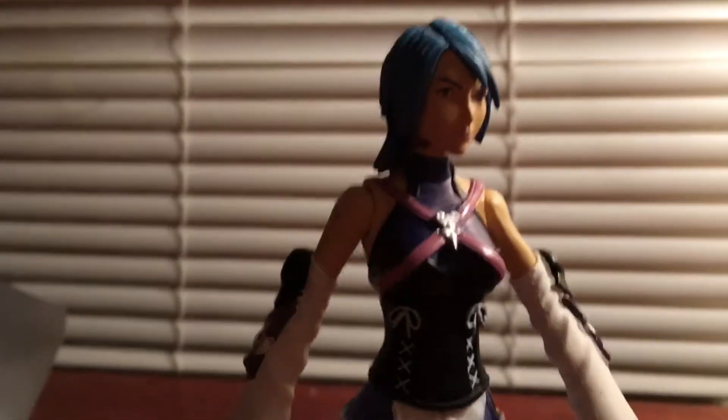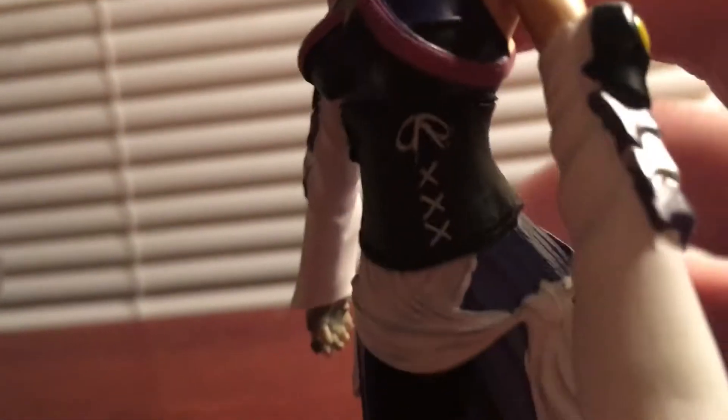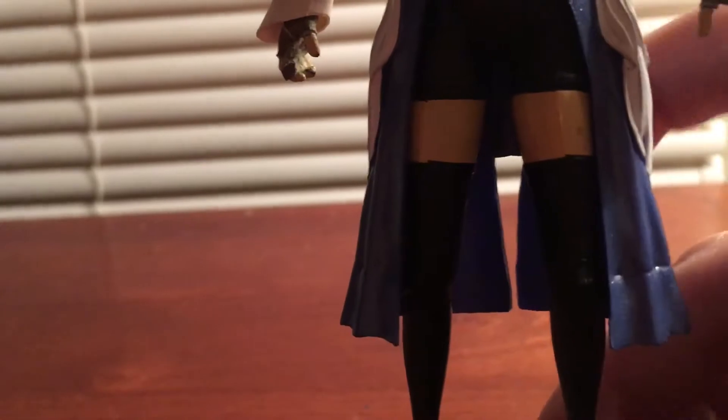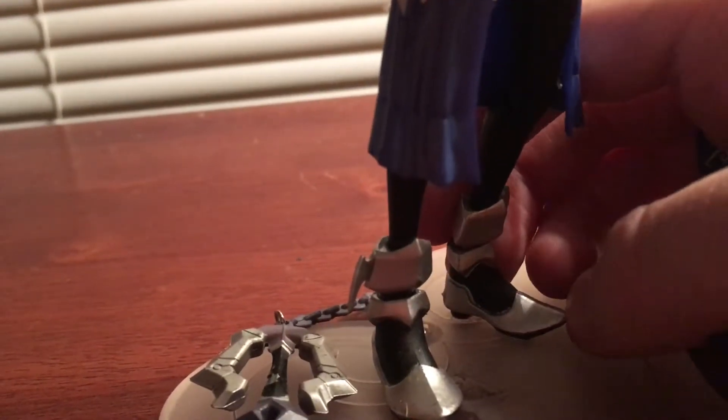Articulation-wise, she has a joint at the shoulder and her head can move a little bit side to side and up and down. Her arms don't move that well because of her outfit — she's not like the Play Arts Kai version where she can bend more freely. She does have leg articulation, knee articulation, and ankle articulation, though the ankle kind of keeps swiveling back and forth, which I might fix.